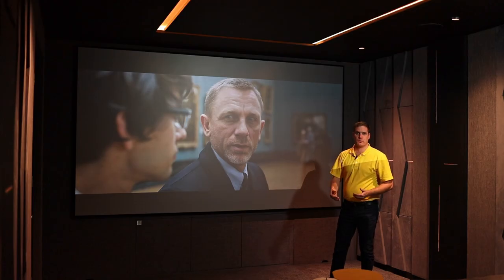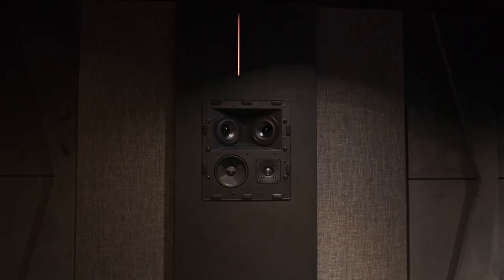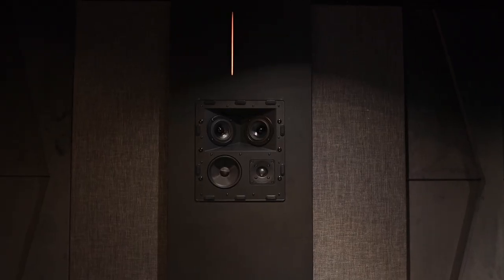Moving further into the room we've got the I150T tripod surround speakers as our surround and surround back speakers, and then overhead we've got the IC95 Dolby Atmos speakers. So the speaker package takes care of all the requirements for a 7.1.4 Dolby Atmos configuration.